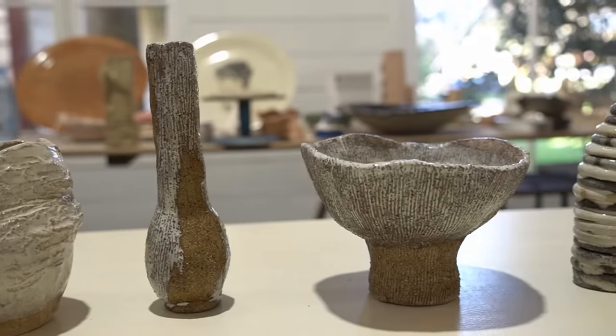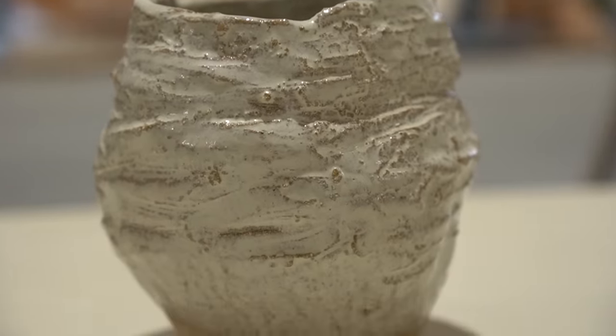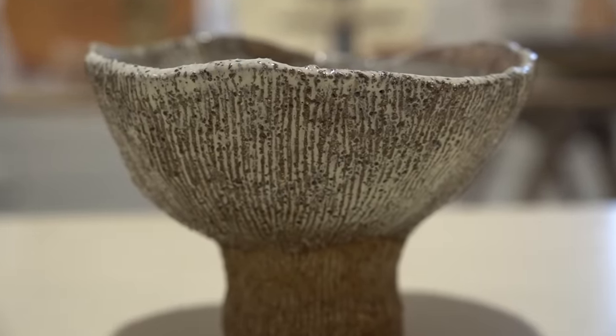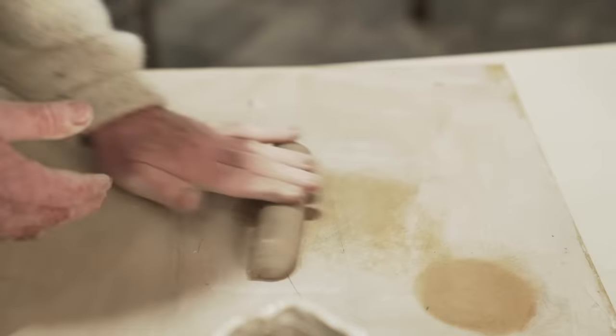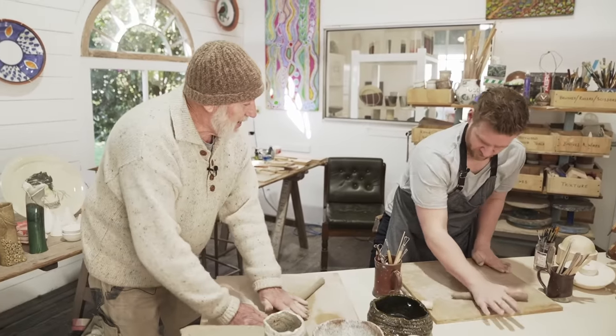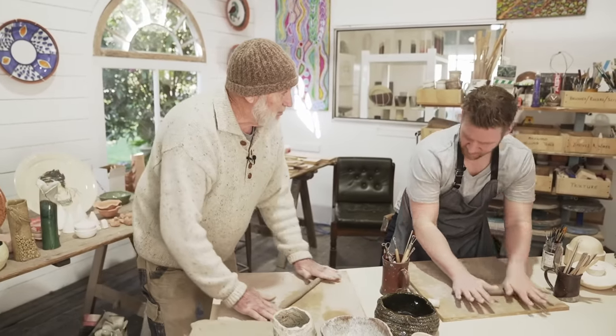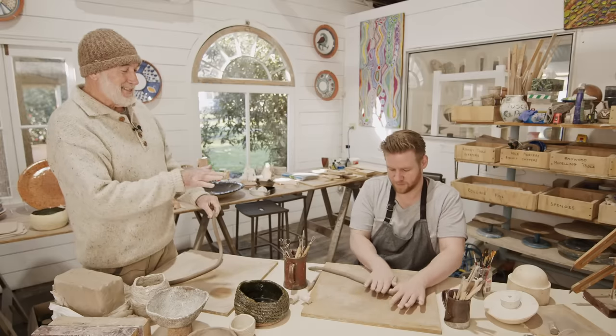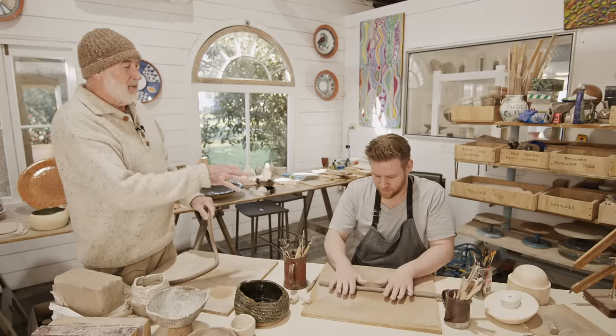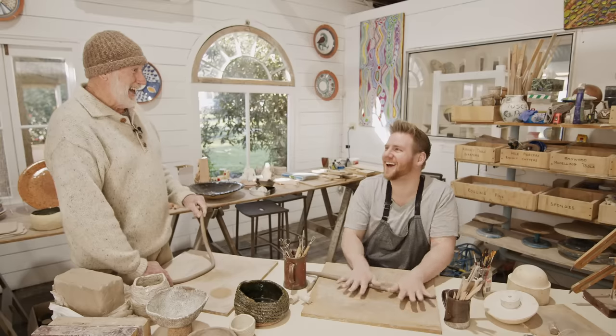The next pot we're going to do is a coil pot. Here's an example of a coil pot that's been textured. Firstly you've got a sausage of clay in one hand and start rolling it out, then bring your second hand in and move your hands up and down the coil to maintain a consistent diameter. When you first start rolling coils they tend to have a flat side, but it doesn't matter if it's slightly flattened — wabi-sabi prevails! I'm going to be the king of wabi-sabi in this video.